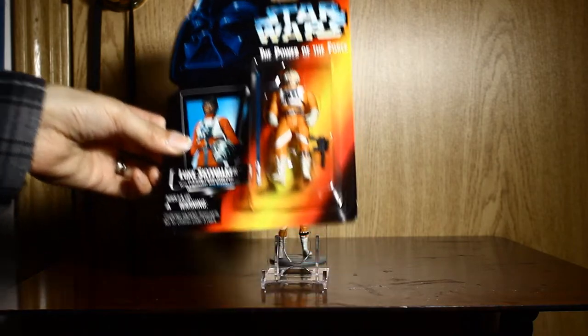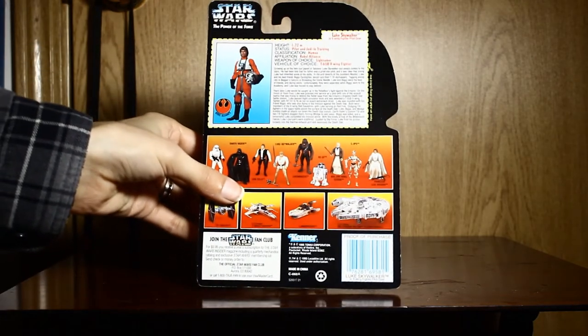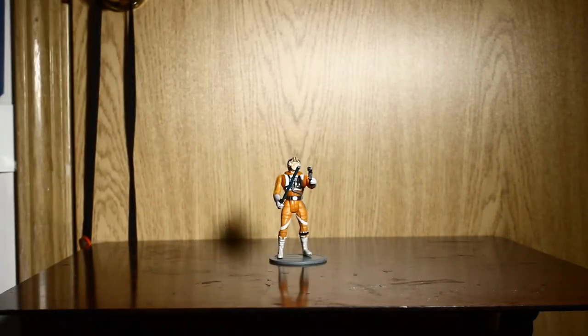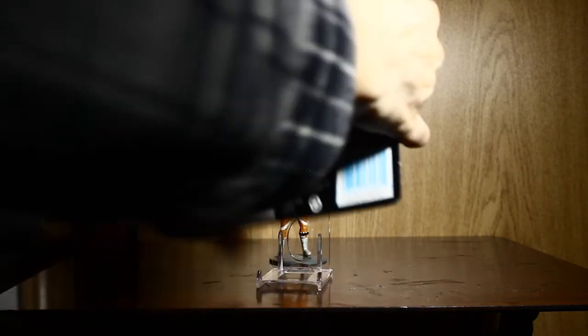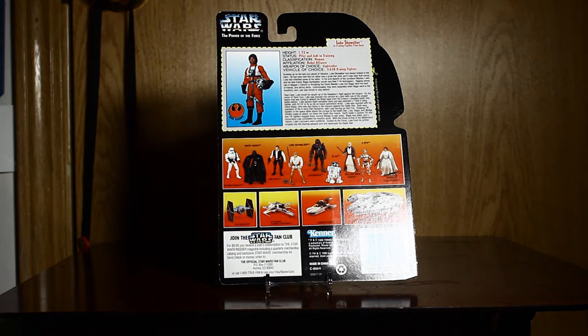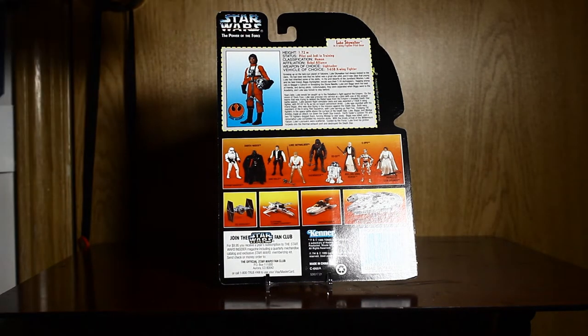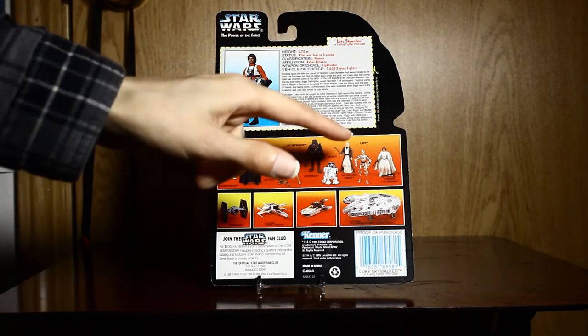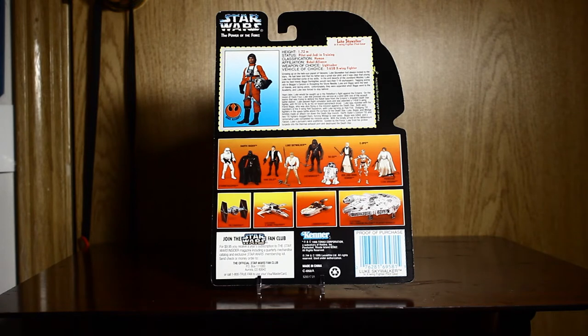Let's look at the back. There's the file card on top, and once again it shows Series 1 with Leia. I don't know why — I mean, is Series 3 going to show Series 2? I don't know. Very confusing.